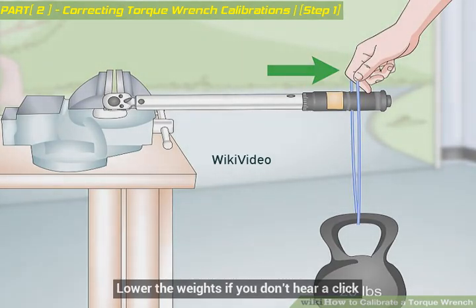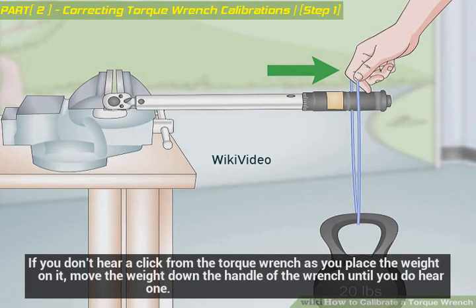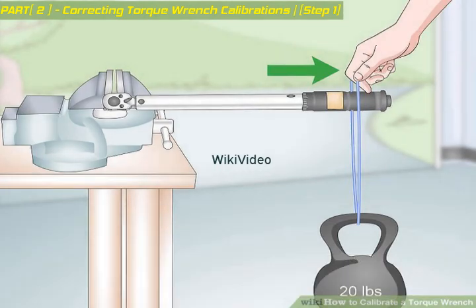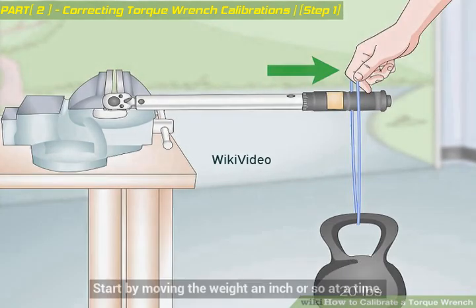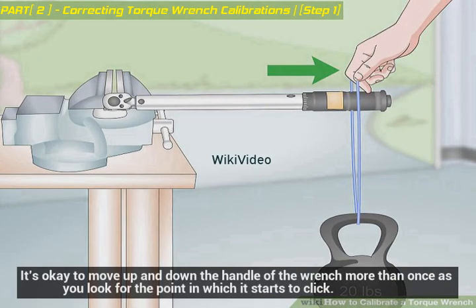Lower the weights if you don't hear a click. If you don't hear a click from the torque wrench as you place the weight on it, move the weight down the handle of the wrench until you do hear one. Start by moving the weight an inch or so at a time. It's okay to move up and down the handle more than once as you look for the point at which it starts to click.